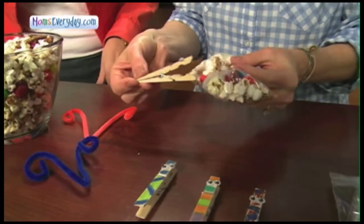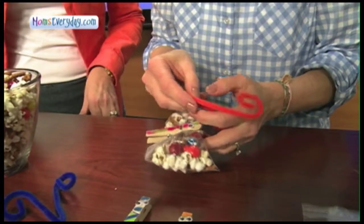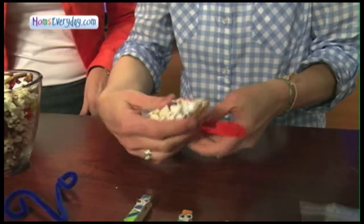Take your clothespin and put it in the middle, along with your pipe cleaner antenna, and there you go.